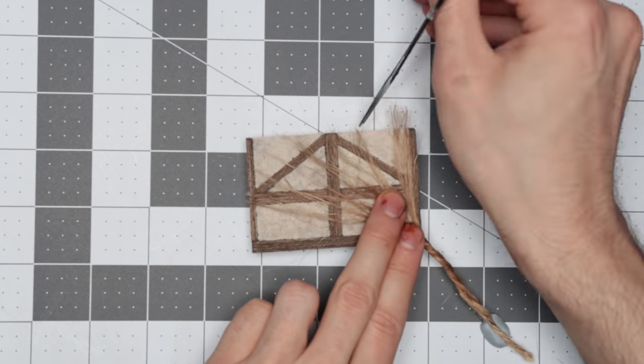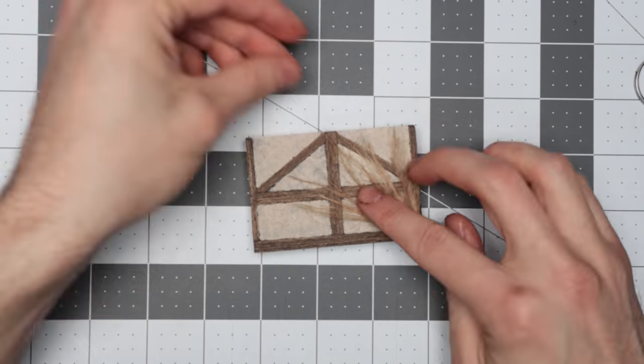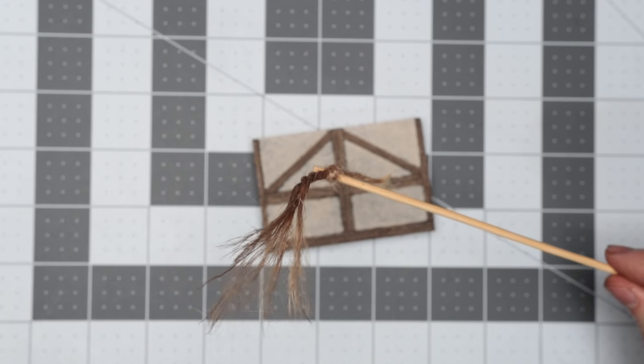Once it was dry I spread them out into the shapes that I wanted — a strand spreading out from a corner and some spreading across the middle of the tile — and hot glued the ends to a barbecue skewer to make them easier to hold.